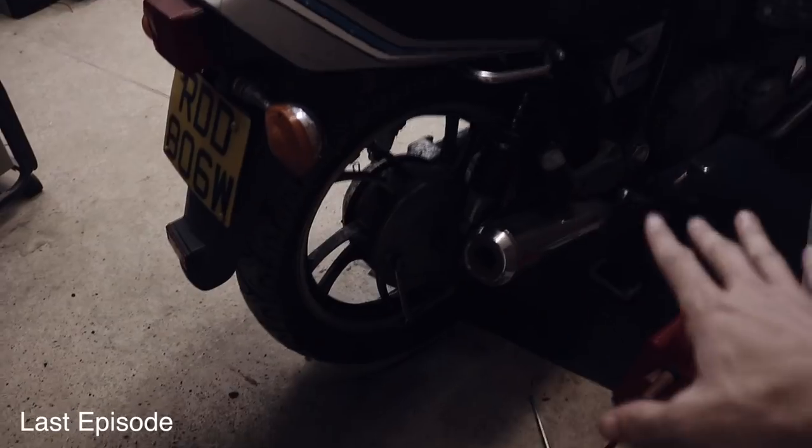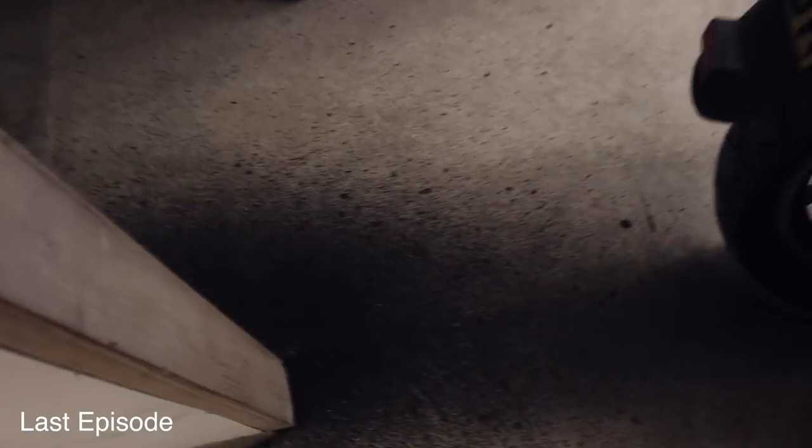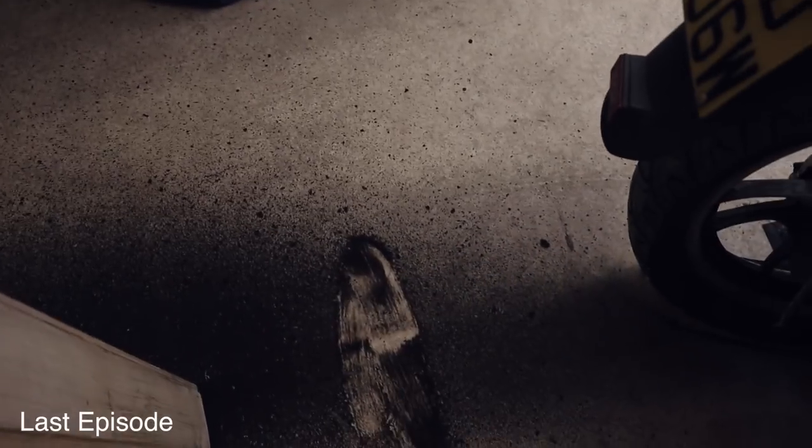In the last video we got the bike running, we got it started - it didn't end all that well. You could see for yourself that the bike was spluttering and all that crap came out of the exhaust. So basically I want to continue from that. I want to make sure this bike is running as well as it can be before we start stripping it down. I know some of you are going to be quite upset about that, but I'm sorry, I've got to do this - it's an important step before we start modifying the bike.